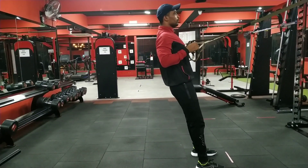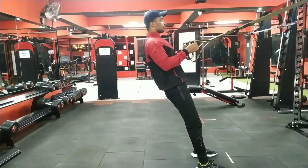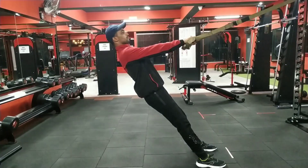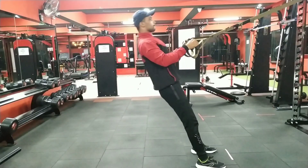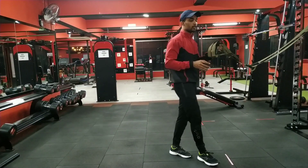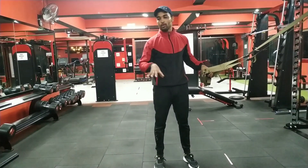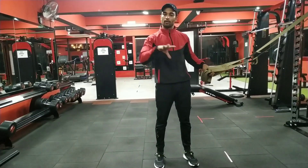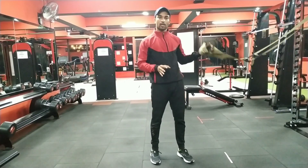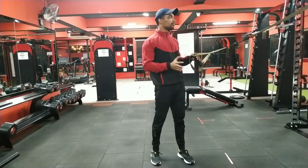When you start with pull-ups, you can do this inverted row first as a progression. You focus the whole back muscles and can work the back muscles very well. This is the TRX inverted row. You can also do it with a bar and stand — I will show that in a separate video. The advantage of TRX is that you can do whole-body exercises and progress to pull-ups.